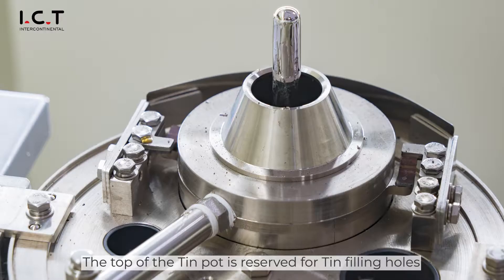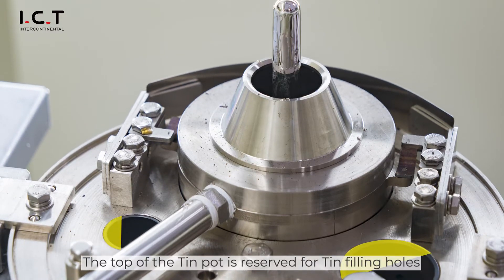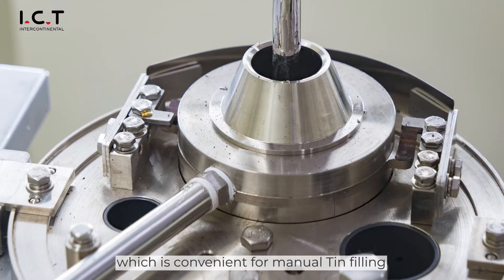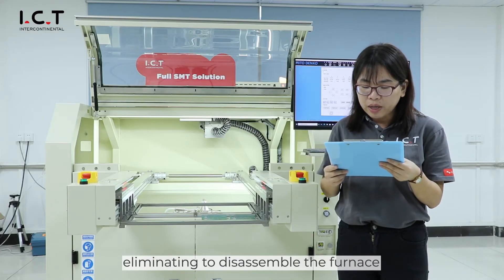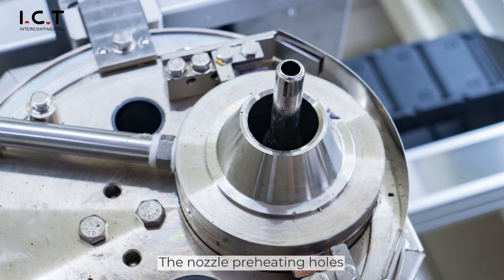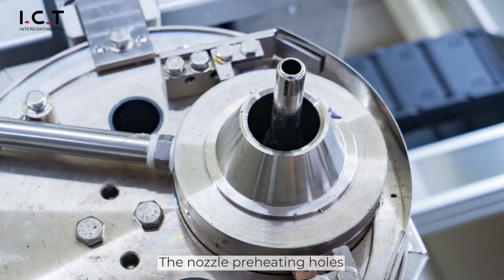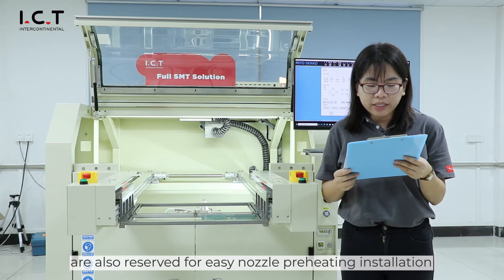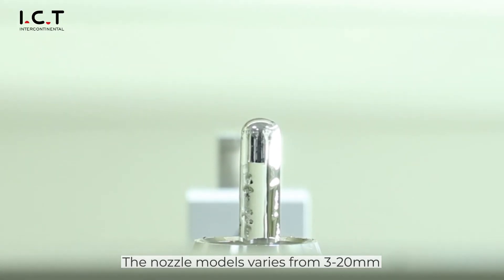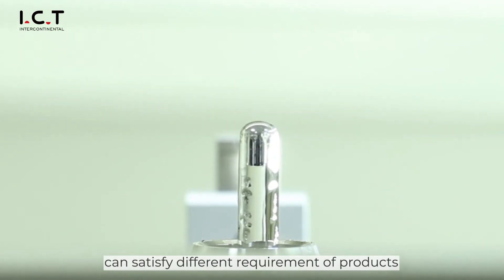The tin pot is reserved with a tin-filling hose, which is convenient for manual tin filling. Nozzle preheating holes are also reserved for AC nozzle preheating installation. The nozzle motor size varies from 3 to 20 mm, which can satisfy the requirements of production.